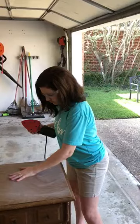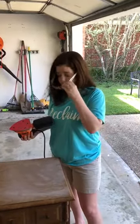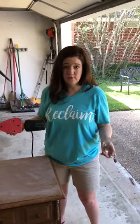Then I just check out the surface and it's super smooth. The only thing you want to do now is wipe it off with a damp cloth and you're done — it's ready for paint or stain.